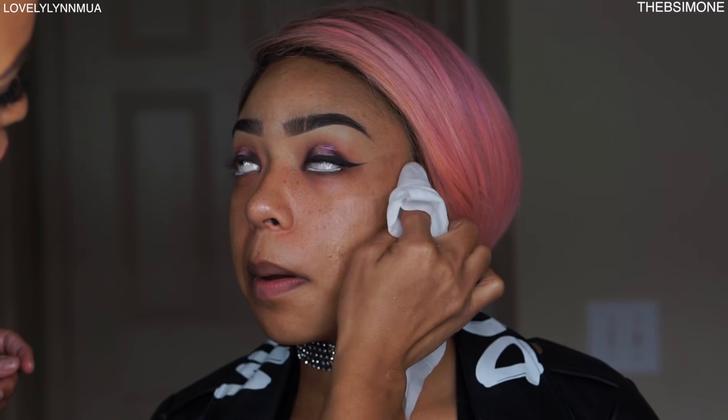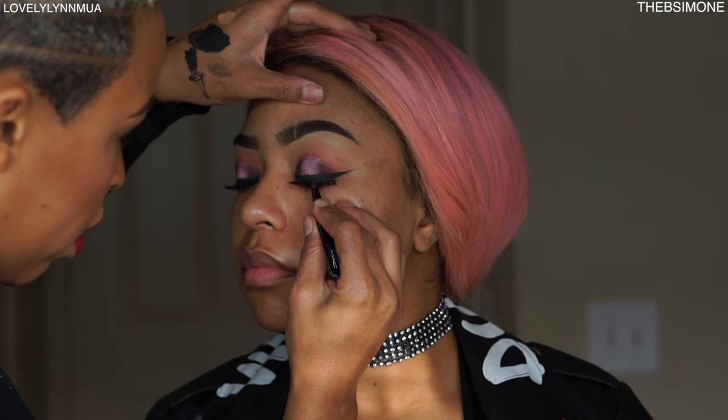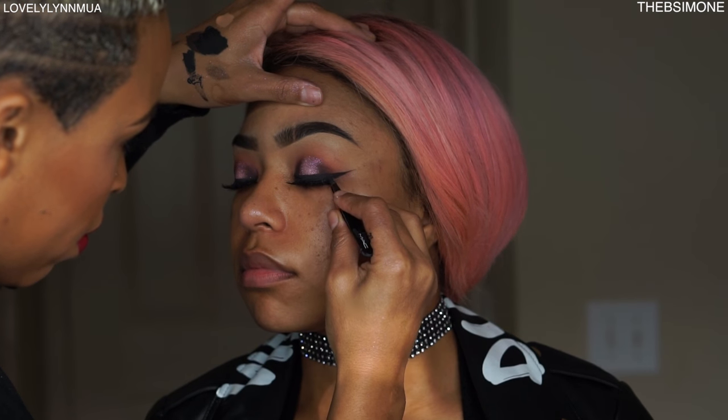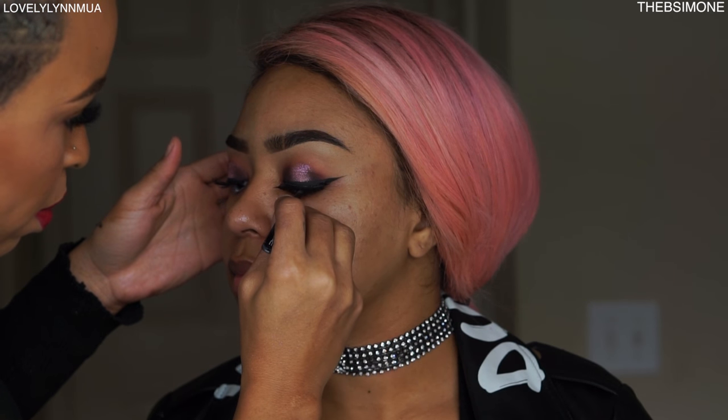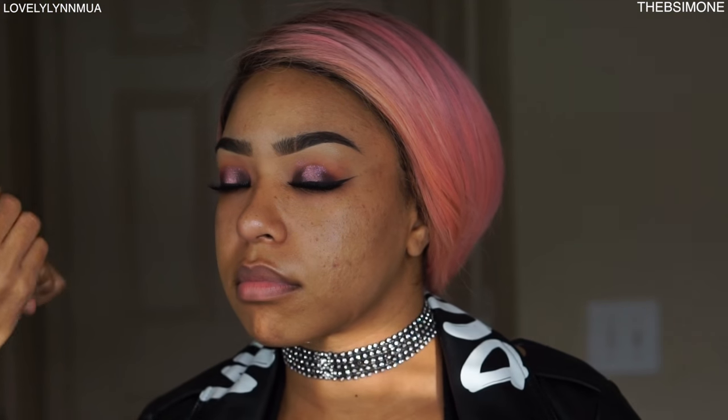After the eyes are done, I go back with a makeup wipe to clean up under the eye. Once everything is set and done on the face, I go back at the end and add product to the bottom lash line. Now I'm going to double her lashes — one lash on top and a second that's more wispy to give her a more three-dimensional look. I'm not putting mascara on the false lashes; I'm only blending her natural lashes in with the false ones.